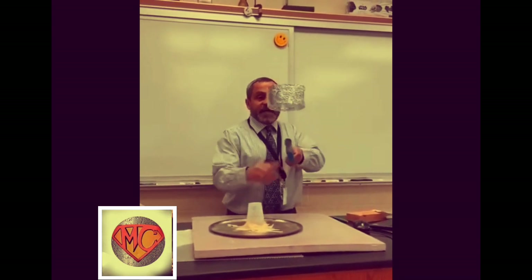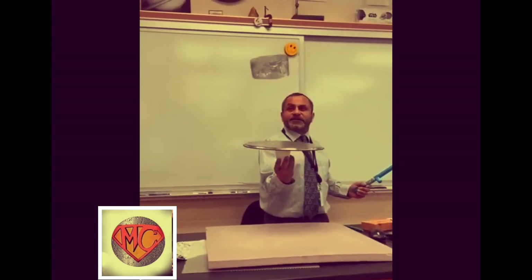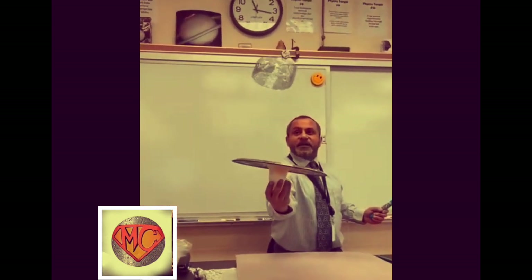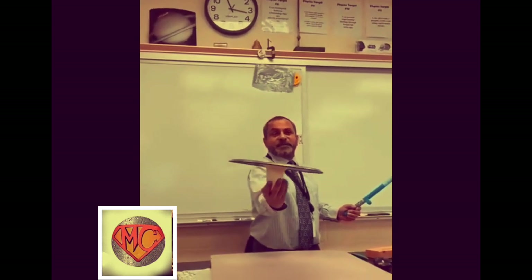See that? And now that I've charged the pan positively, the pan propels the foil, right? And it's not magic, it's not Wingardium Leviosa — it's just electrostatic repulsion of positive and positive.